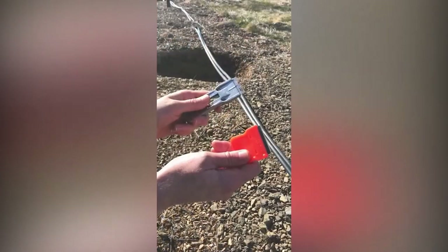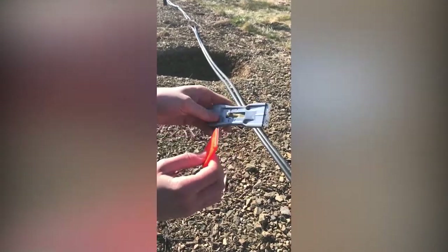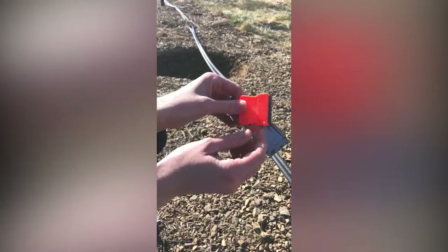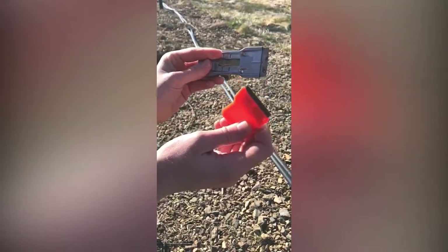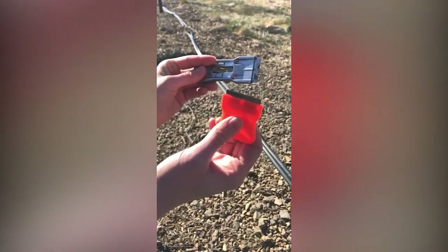We have two different tools here. We basically need something with a sharp edge — I have something more like a paint scraper, and this one is more like a mailer tool with a razor blade at the edge. We'll have to be really careful when using these tools, but they'll be great for removing the egg mass from the tree bark.